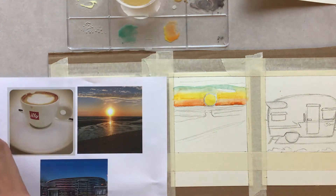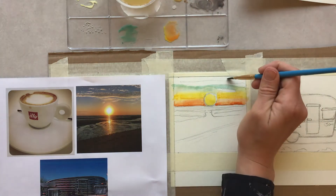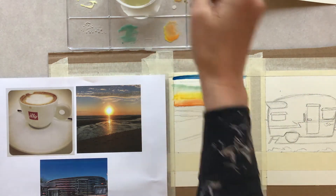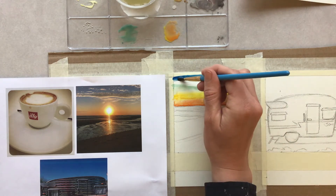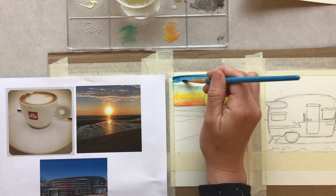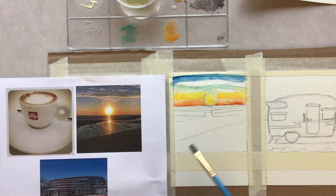I'll continue to work my way up in the sky, getting a little bit more deep dark blue along the top and then pulling that paint down. This technique works really well for something like a sky — it's fun to use some of these techniques we practiced because they can be really effective.